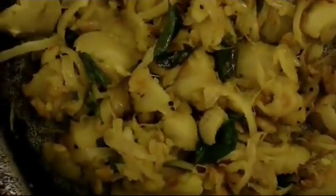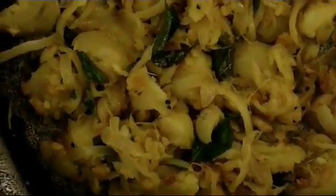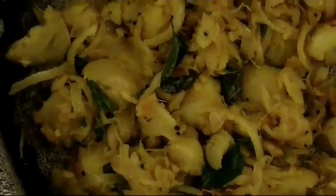Here we have the palya done. You can have it with dosas, idlis, rawa idlis, etc. We're done with the potato palya — you can have it with idlis and dosas. Please like my videos and subscribe. Bye-bye.